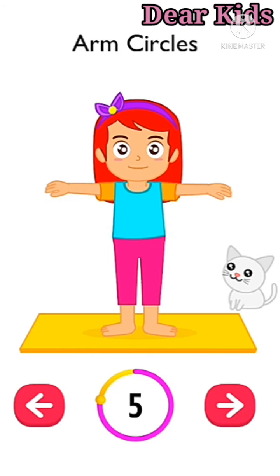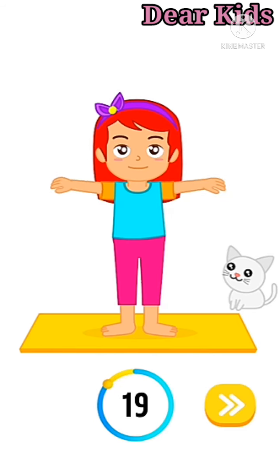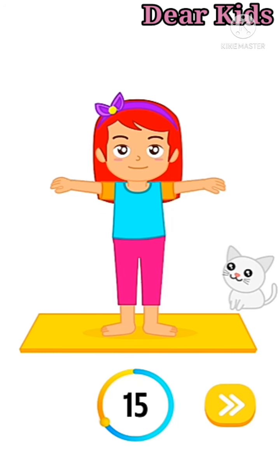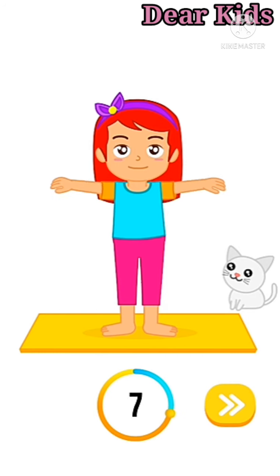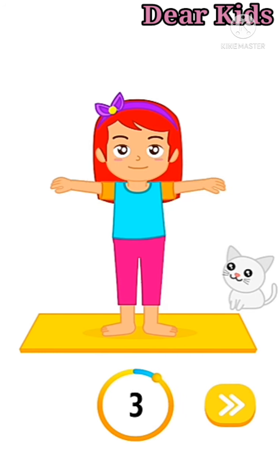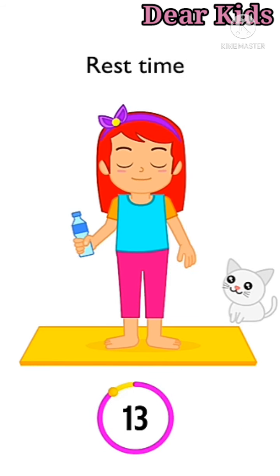Up next: arm circles in three, two, one, go. One through ten. One through ten. Rest time.